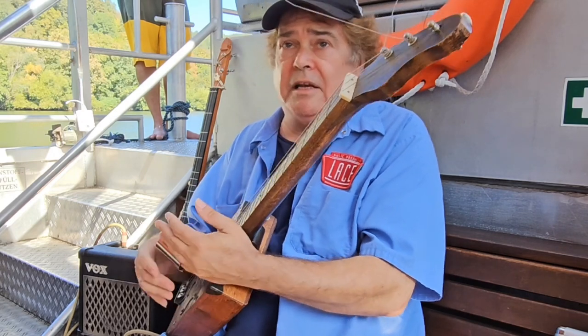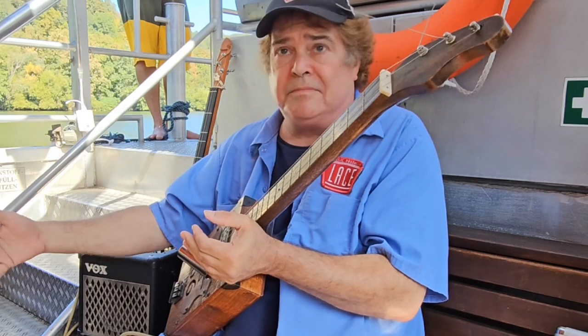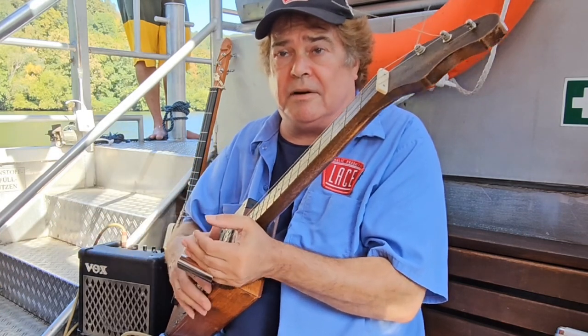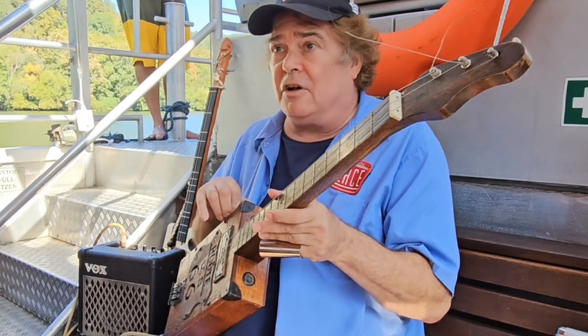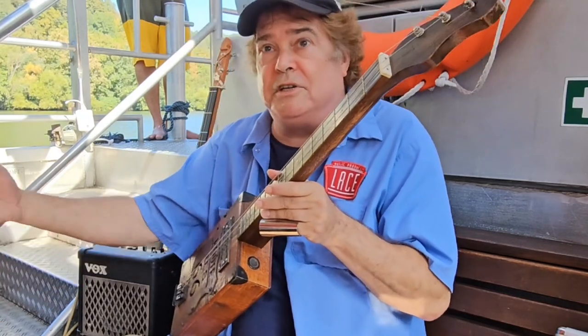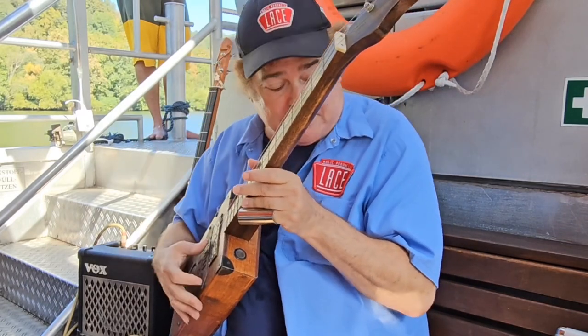I think the main thing is, as an artist, on stage, I play Fenders — Strats and Teles — and it's all great. But when you put the people there and they're wondering when you're going to play that, you get a whole different sound with these guitars.